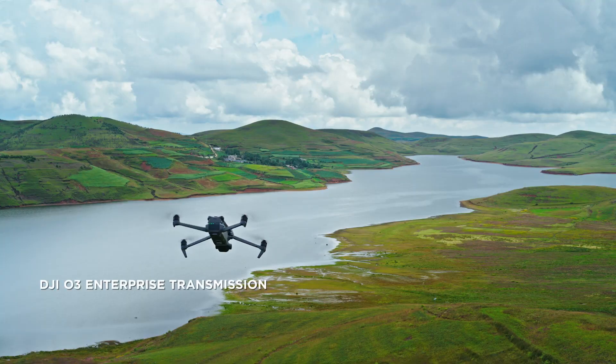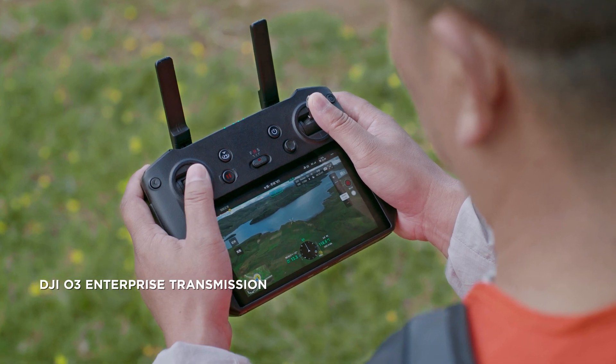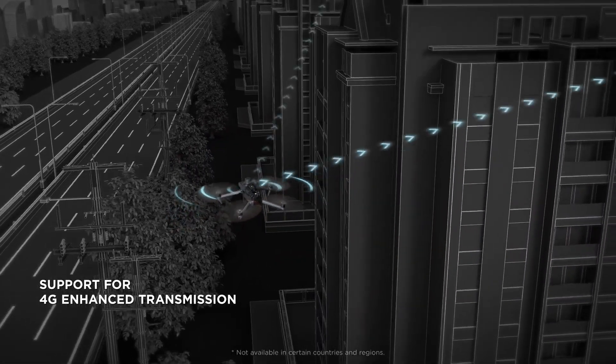With DJI O3 Enterprise transmission, work with enhanced connectivity over long distances. 4G cellular transmission can ensure signal stability even in complex work environments.